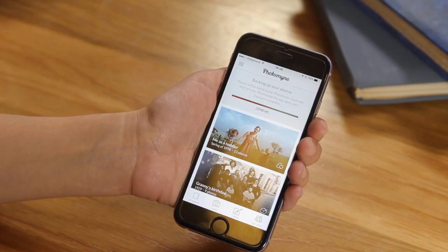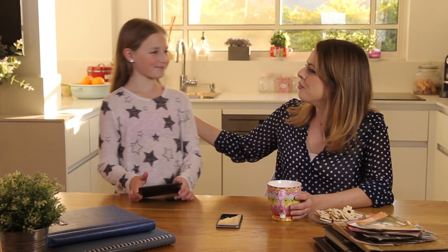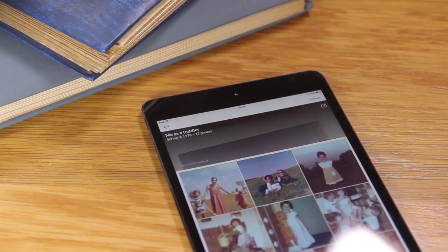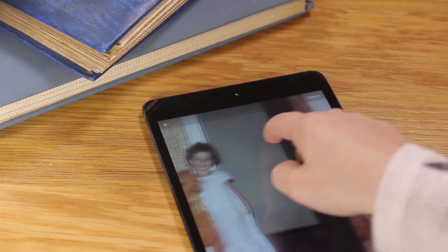Once you do that, all your photos are automatically backed up with all the details you've given them. This means my photos are kept safe and private in case anything should happen to my phone. Because I signed up to PhotoMine and my photos are already backed up, they now show up on the iPad when I sign in with my PhotoMine account. I can access my photos anytime, anywhere, on the app and on the web.